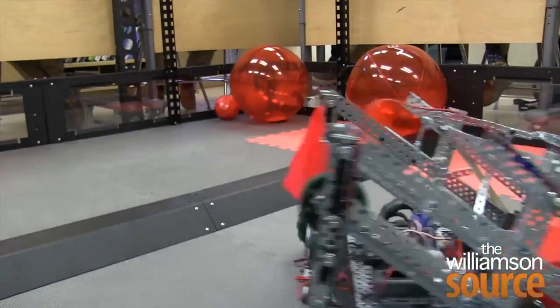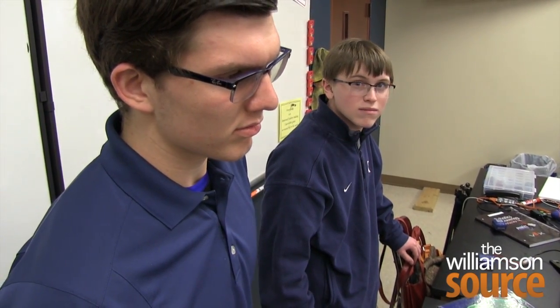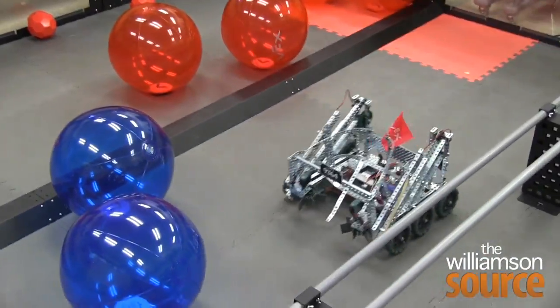Each member of the team has a job. I helped build the robot and I also just help with repairs. I'm the programmer — I basically did anything that involved the computer. I'm one of the builders, and I'm also the strategist. I built the robot and helped repair it as well. Brady Williams, Rand Johnson, Nico Amitrano, and Jeff Hughes are the creators of the Iron Eagle.